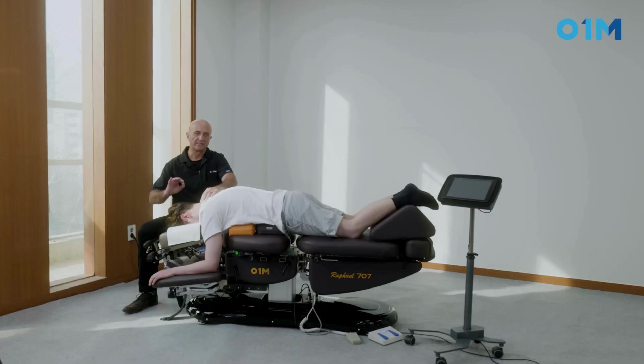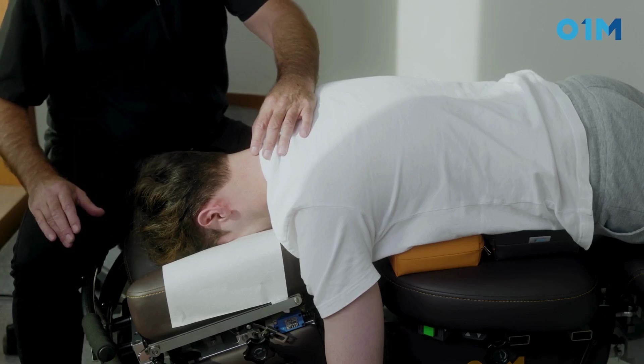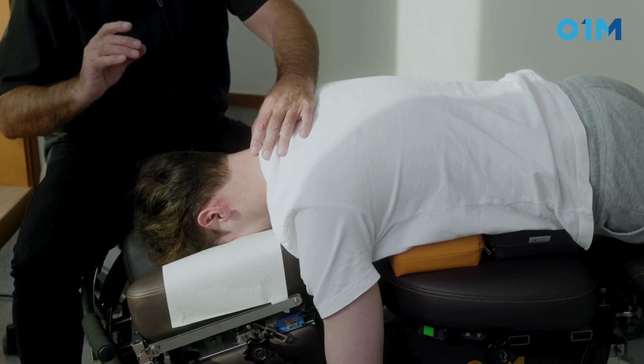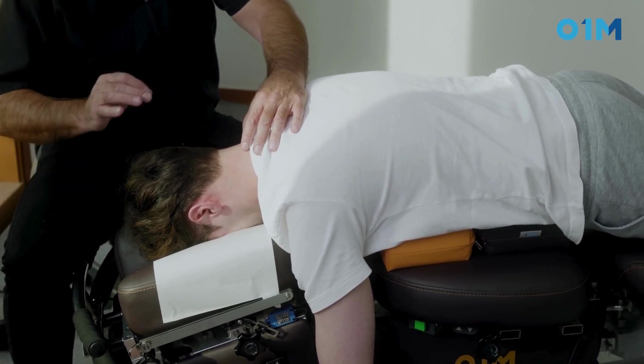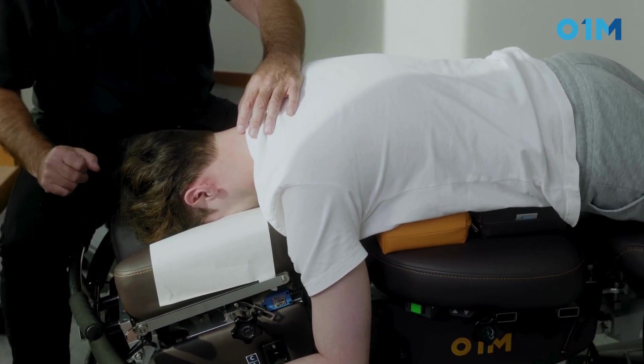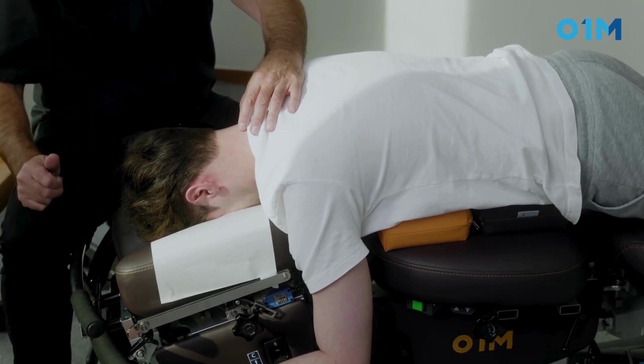Let's see the use of the automatic re-cocking drop at the level of the cervical. The interests are identical to the pelvis, but in this case we will use a very light type of resistance from the table, and the same thing to break down the viscosity of the ligament supporting the neck.